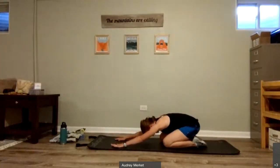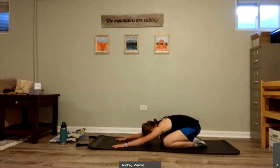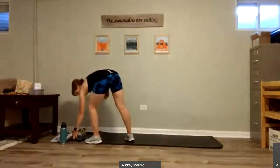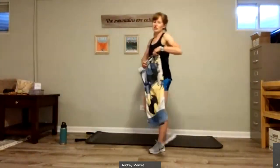Come to those knees, sit back in child's pose. Take a nice deep breath, then we're coming back up. We're going to quickly go through and hit a couple of the moves from the evening. We're going to be starting with those reverse lunges.